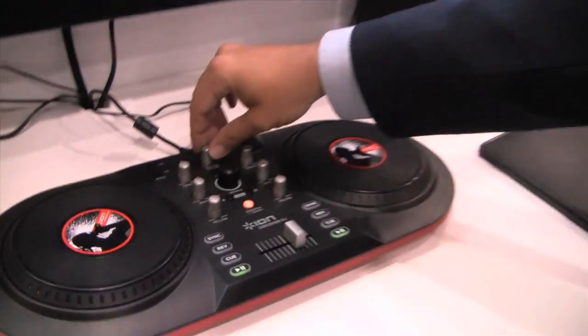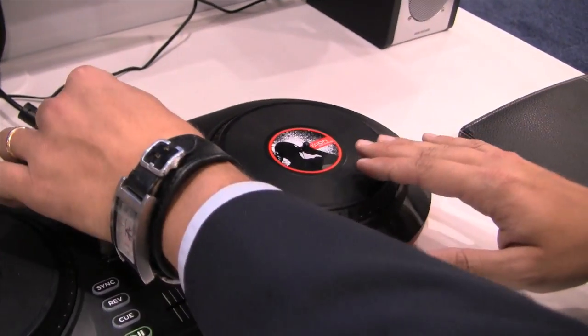That's pretty cool. Can you scratch with this as well? Yeah, you can. There's a scratch effect here. So if I have a song playing, I can just stop the song.